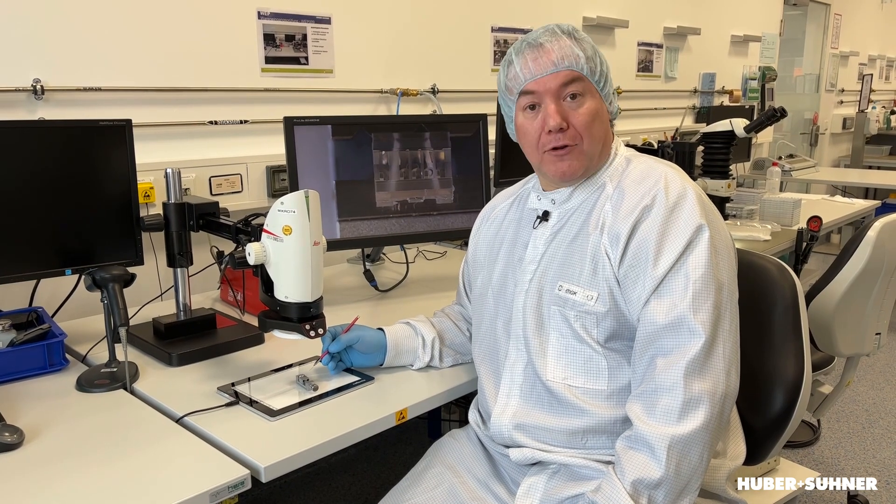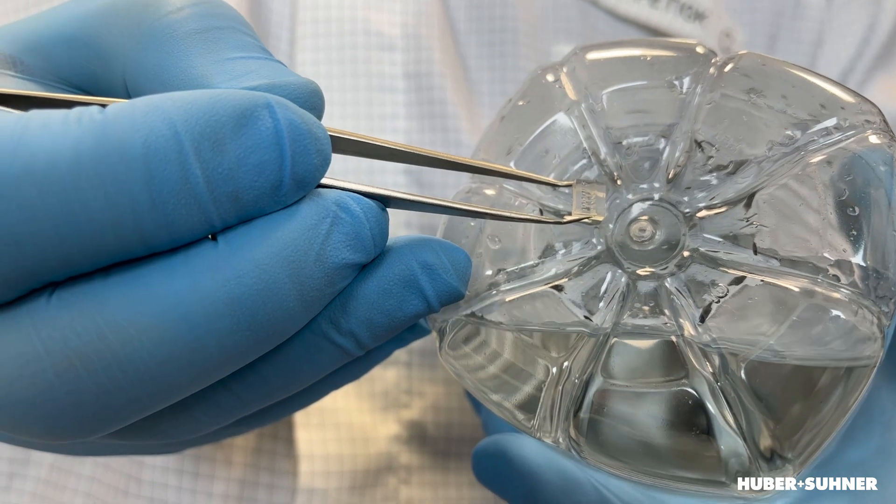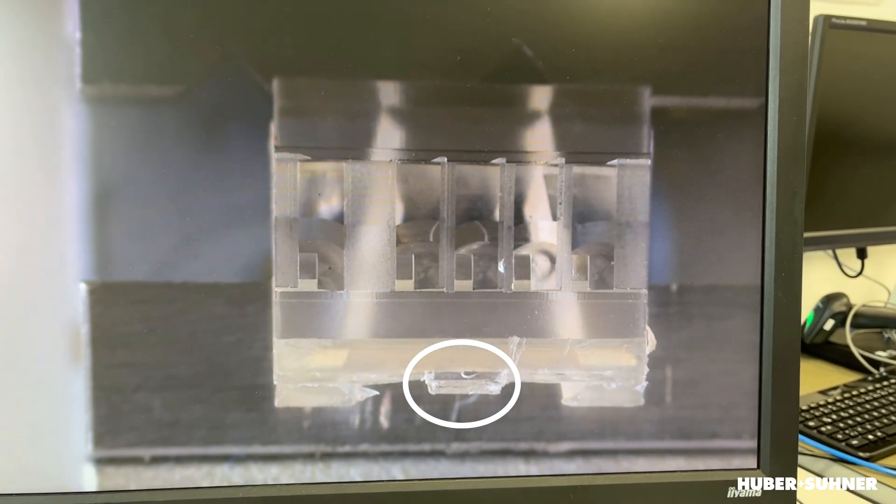As we are doing micro injection molding, the thingamajig is also micro. So let's have a look with a microscope. By the way, the thingamajig in reality is called a gate mark. I hope you learned something today — please leave a comment, and if you're interested in further videos, stay tuned.